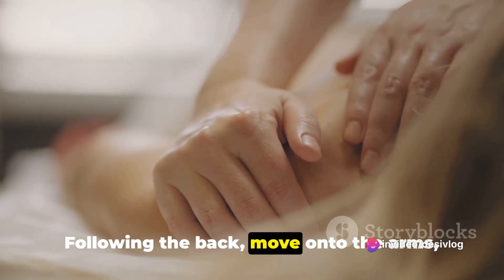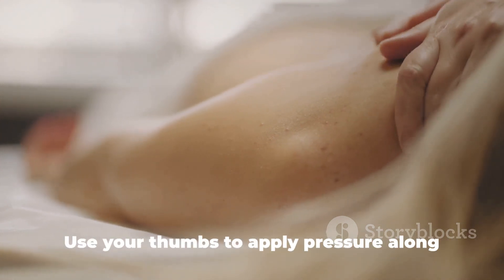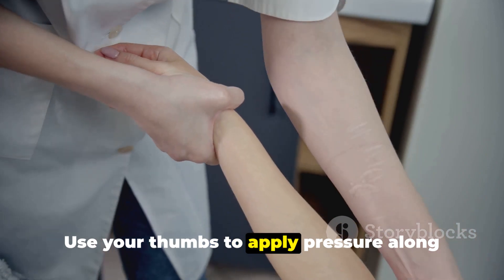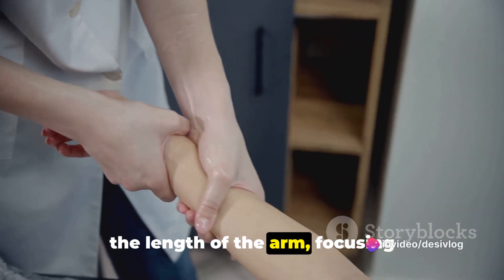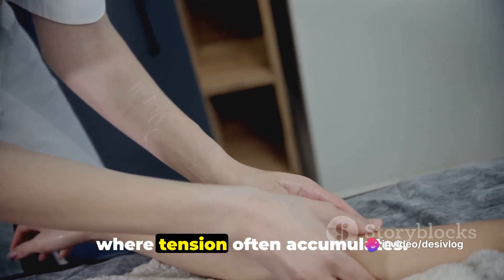Following the back, move on to the arms, starting from the shoulders and working your way down to the hands. Use your thumbs to apply pressure along the length of the arm, focusing particularly on the forearms and wrists, where tension often accumulates.